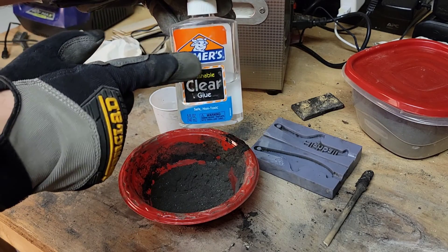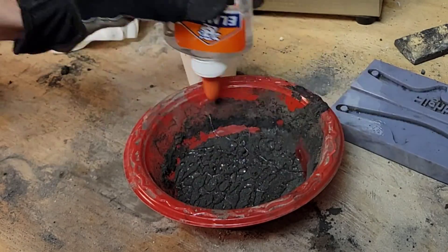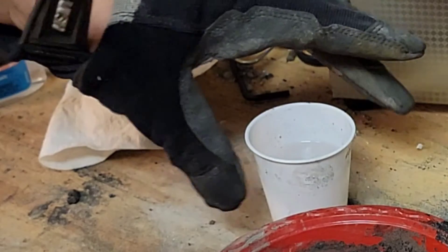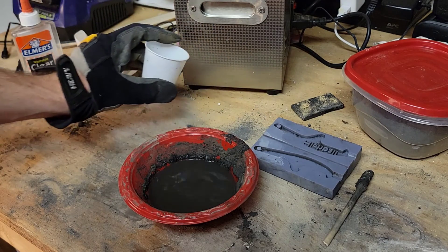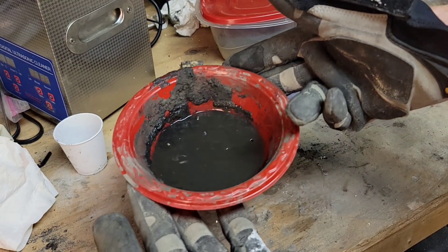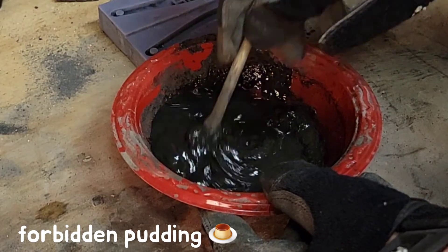I decided to try mixing the glue first with the powder, and then mix in the alcohol. Things are already looking a little better at this point, so I'm going to continue mixing this and try another casting.